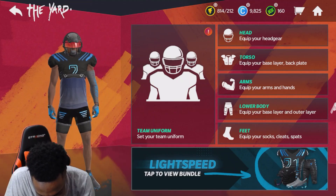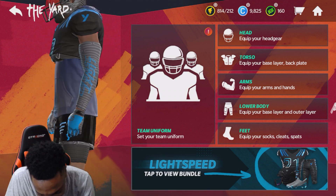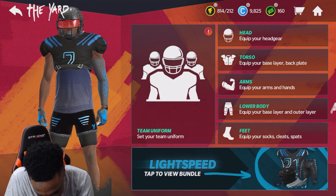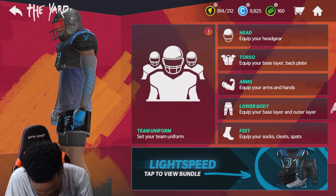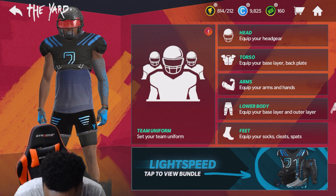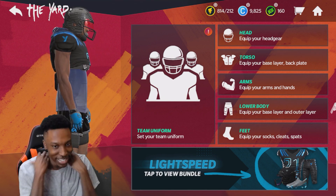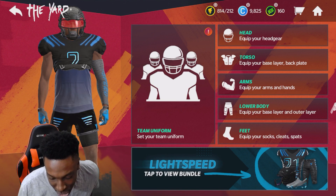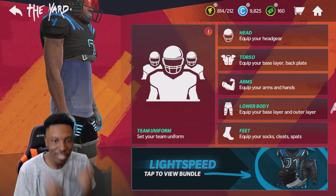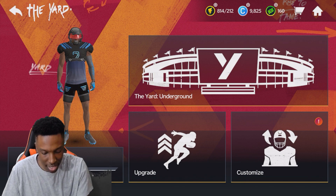Look at my man — look at the dreads, he got the little back plate, the arm sleeve, the short shorts and all that. I've been skipping leg day — this is realistic. He got the crop top with the hoodie on. A lot of people just go with the crop top but I gotta go with the hoodie. If they had a short sleeve hoodie that would be even tougher. My man's been hitting them curls.